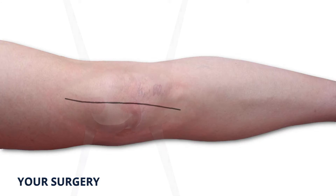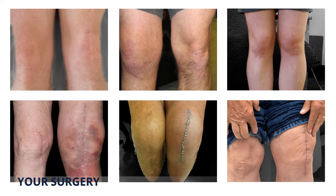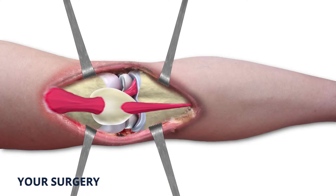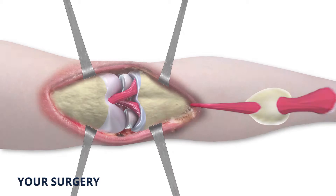Firstly, your surgeon will make an incision down the front of your knee to gain access to the patella, more commonly referred to as the kneecap. The size and type of the incision may vary by age, sex, size and type of implant. Once the knee is open, the surgeon will rotate the patella or kneecap outside the knee area to allow space to perform the procedure.